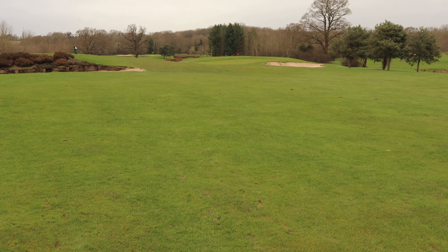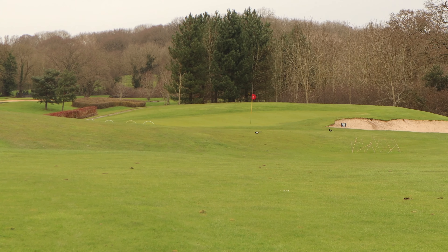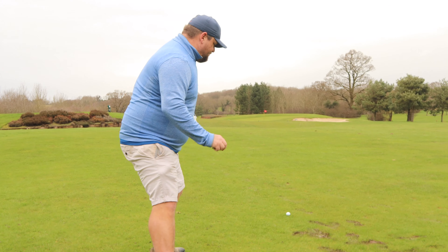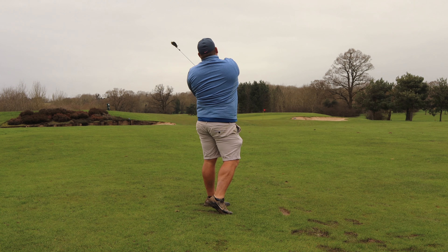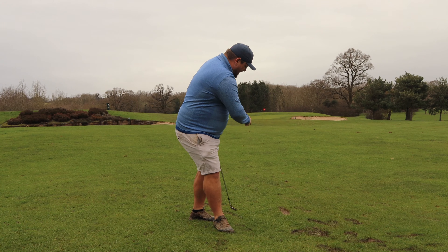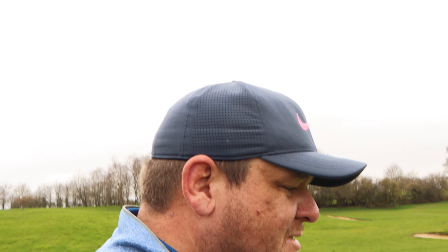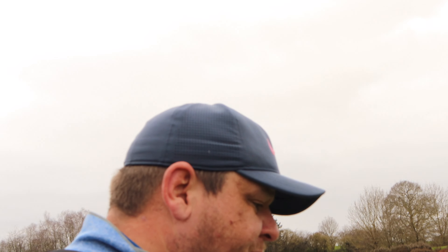108 yards. I'm going to go with a 50 degree but a nice smooth one. Wind is off the left a little bit so it should help a touch. Ball's below my feet a little bit which is a bit awkward, so I'll aim a little bit left of the flag and see if the wind helps. That ball is probably about two feet - it felt a little bit handsy but it's turned out all right, we've got away with it. Happy on the green in three shots.